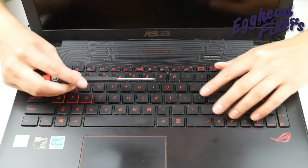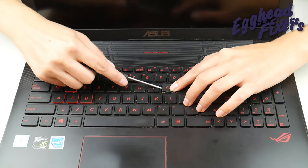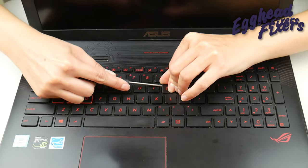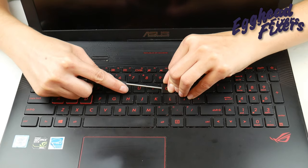First thing you're going to do is take your flathead and insert it between the retainer clip and the key cap. You're going to try to hold down the retainer clip with that flathead screwdriver, and then pull off the key cap from it.